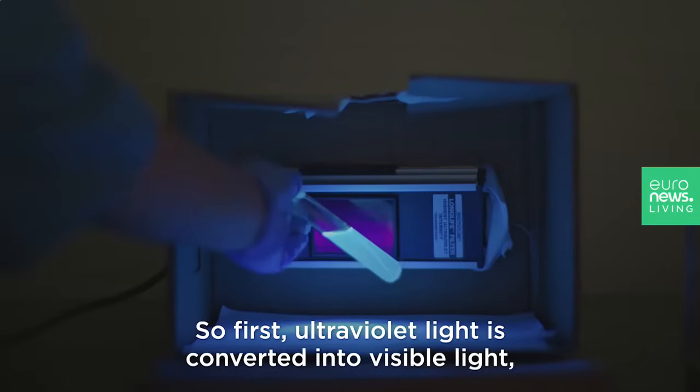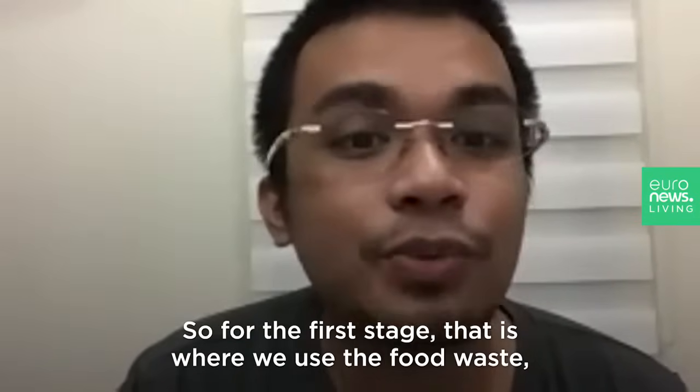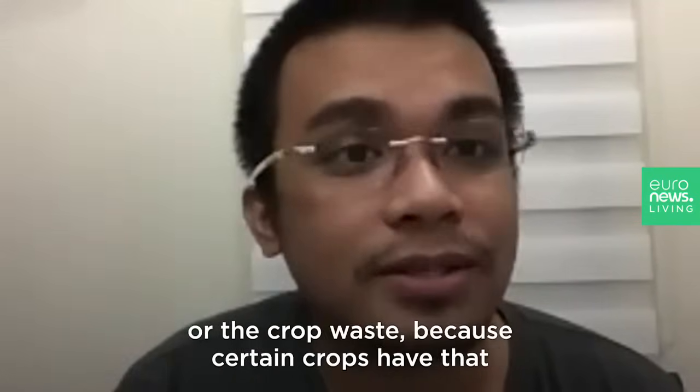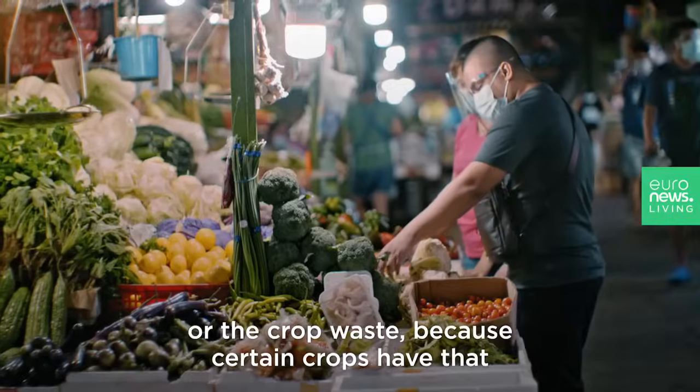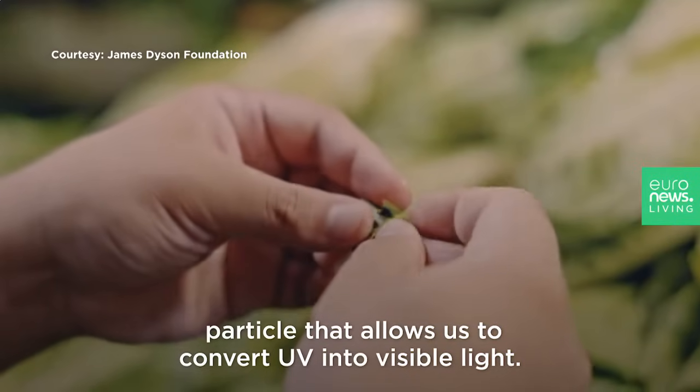There are two stages. First, ultraviolet light is converted into visible light, then visible light is converted to electricity. For the first stage, that is where we use the food waste or the crop wastes, because certain crops have that particle that allows us to convert UV into visible light.